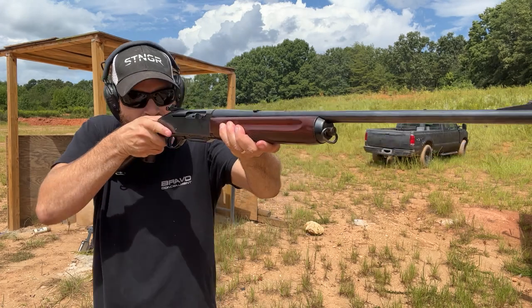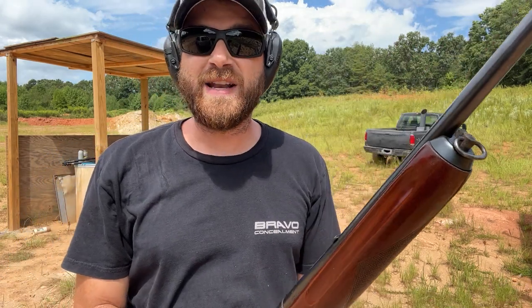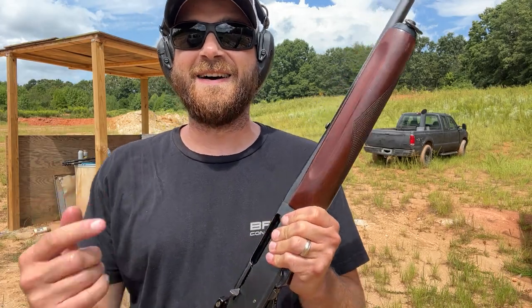Kick that one out, kick that one out, and locked back after the last shot. So it looks like we didn't need to clean it — maybe there was some debris in it from sitting around, but let's load this up and keep shooting. I love it.